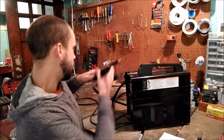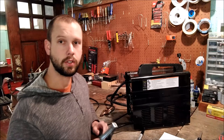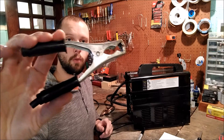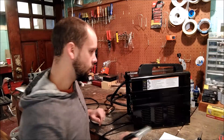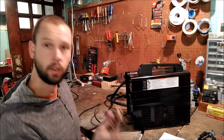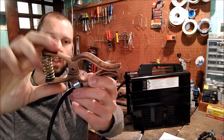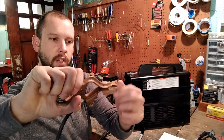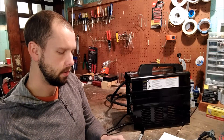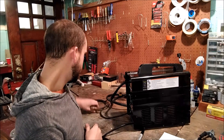The third thing: this ground clamp is straight up ridiculous — it's terrible, can't believe they put this on a welder. I replaced it with one of these little 200 amp Tweco copy clamps. It's got a really super tight spring in it and it's a brass-copper mix, so it'll really help you get good contact when you're welding.